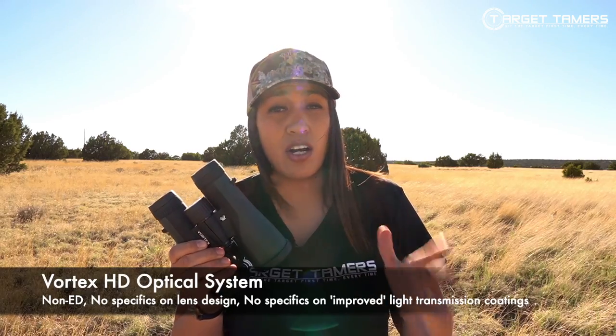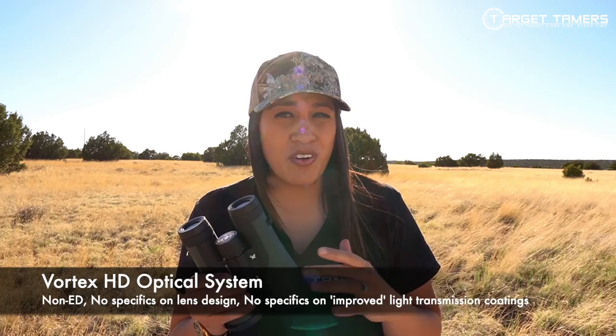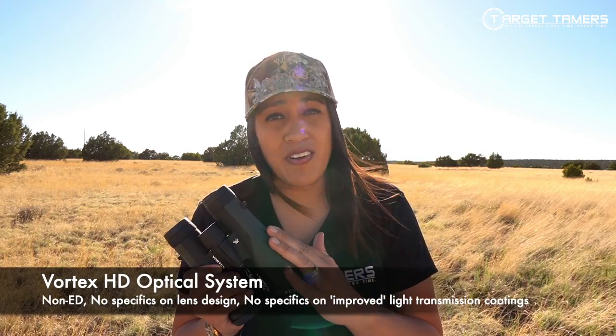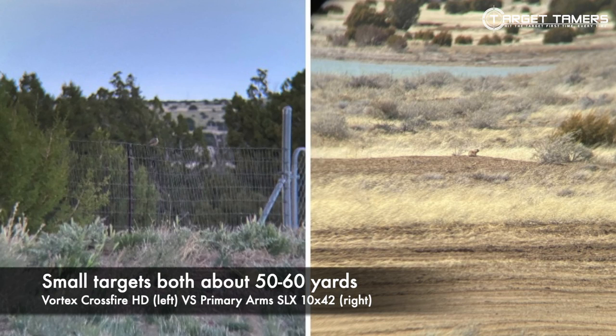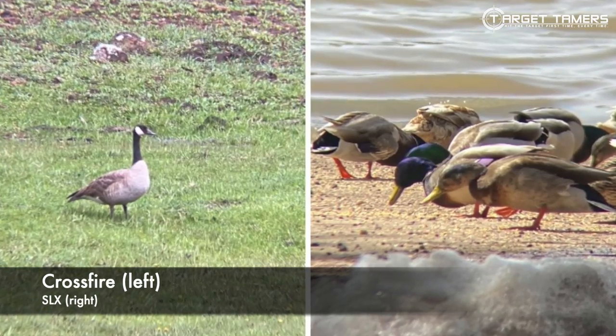On the optical quality: I might sound harsh, but the HD term designated to the Crossfire series is just marketing. I have seen no evidence that the Crossfires have ED glass. From field testing, there is some chromatic aberration and a color fidelity drop-off. The focusing system requires constant fine tuning and I don't feel it has the sharpest or clearest resolution for a $200 binocular. Where mirage is present, there is significant drop-off in image quality, though that is at least to be expected.